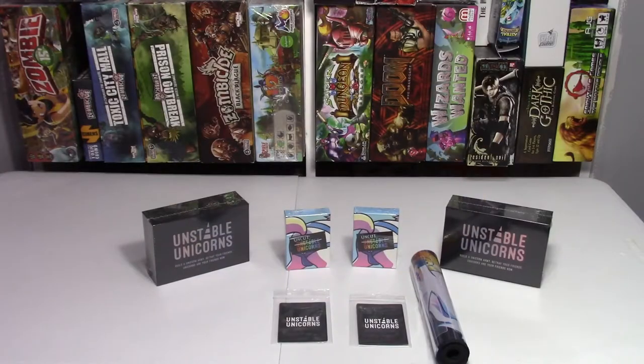All right guys, this is the Unstable Unicorns Gen Con Kickstarter edition.